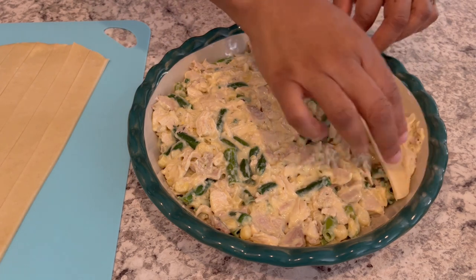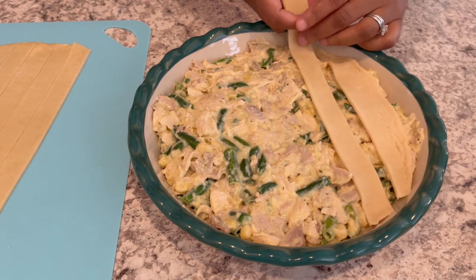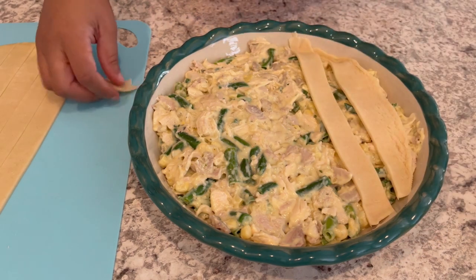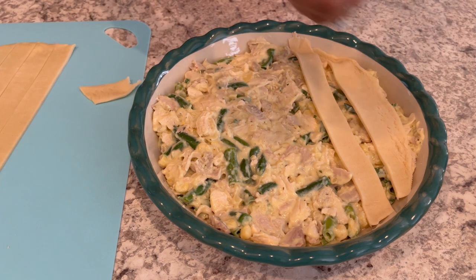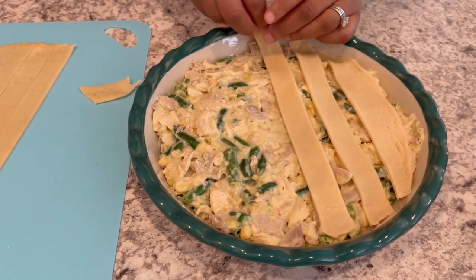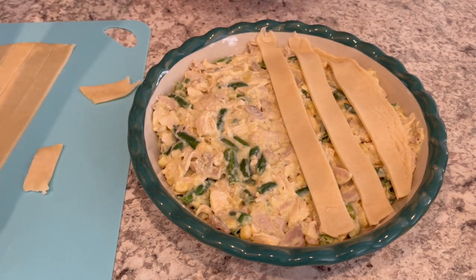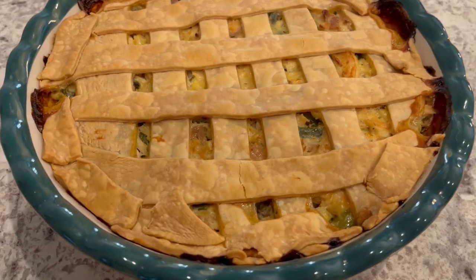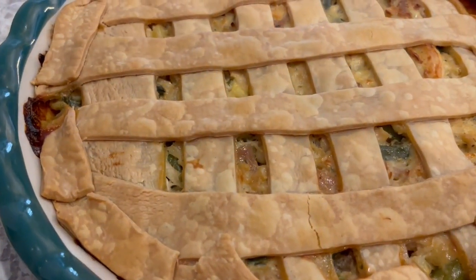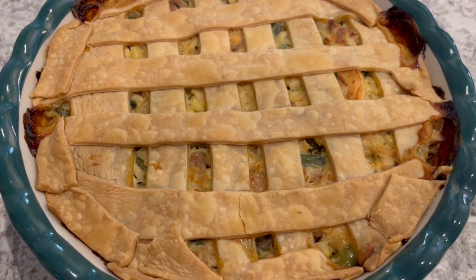I'm pouring that filling into my pie pan, and now I'm topping the filling with pie crust — I'm using Pillsbury refrigerated pie crust, just one sheet. You could lay the entire crust over the filling, but I really like a lattice crust, so I cut mine into strips and lay them across, breaking off a little piece if needed to make it fit. I'll let this bake for about 40 minutes or until it's nice and golden brown. I just took the pot pie out of the oven — you can probably still hear it sizzling — and I'm not going to cut it because it won't be pretty, but that soup mix made it so delicious and savory.